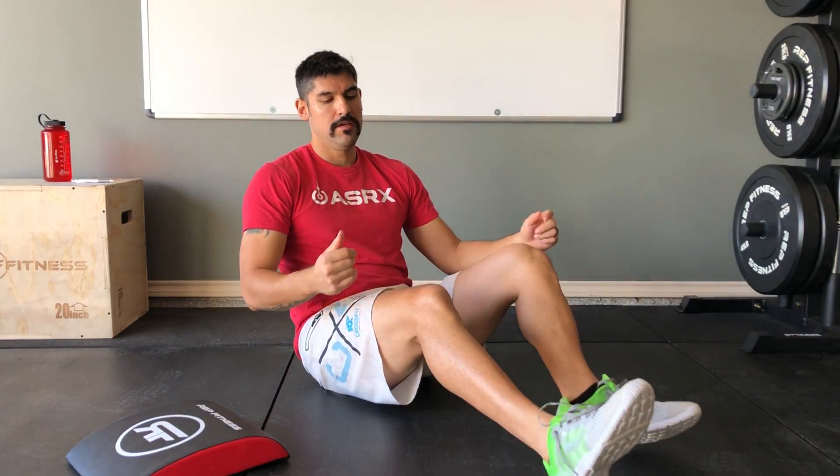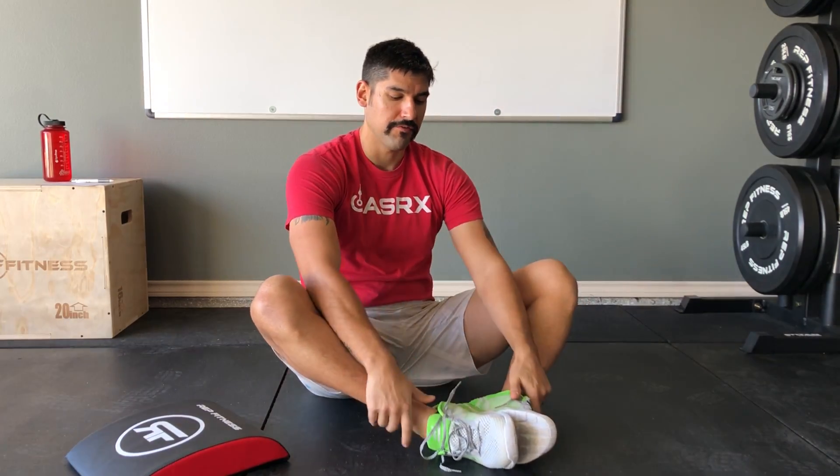Today we're talking about sit-ups. There are two different ways to do them. The traditional way is with your feet directly out in front of you, and the modified way is what we call a butterfly position — where the feet are in a groin stretch position.